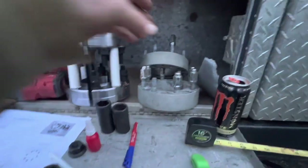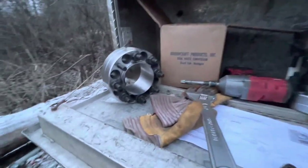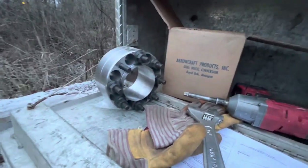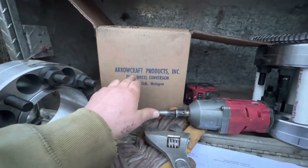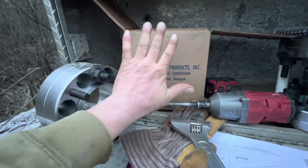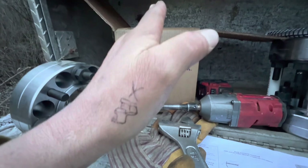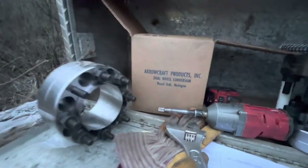We actually bought a truck a while back that had a dually conversion kit on it and it fell apart on the freeway — it was terrible. So I definitely had a bad taste in my mouth. The first time I ever learned about dually conversion kits was in a JC Whitney magazine when I was about eight. But over all the years of research, this is the first time I chose AeroCraft Products — I actually found them on a Facebook 7.3 group. They're out of Royal Oak, Michigan, which is right near Detroit.